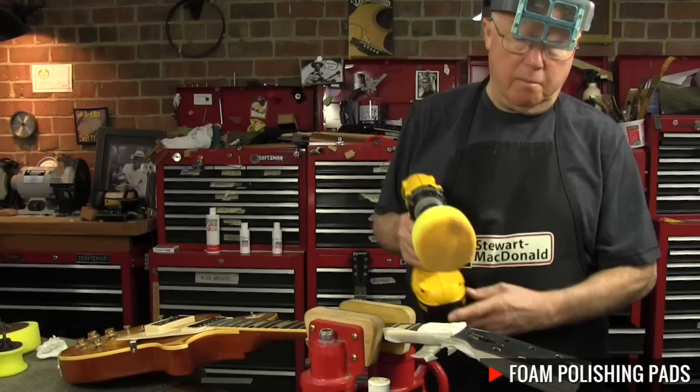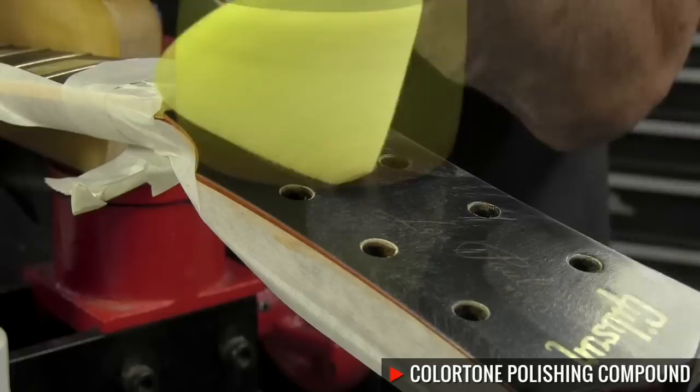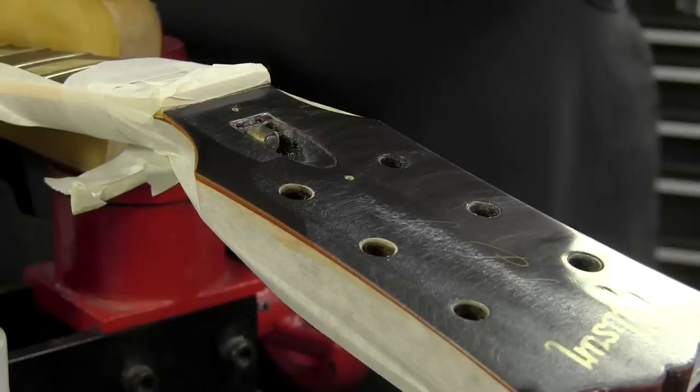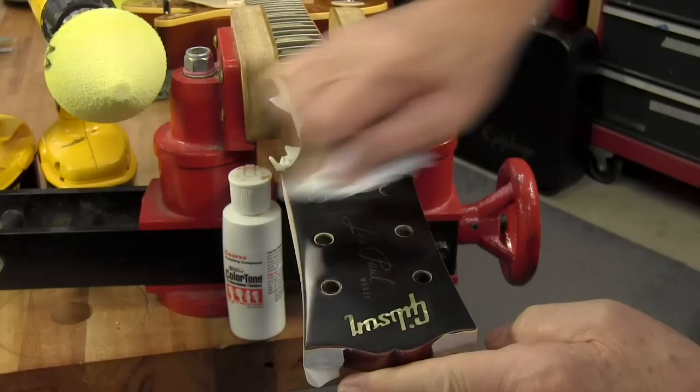I'm starting with a flat small pad and a coarse compound. Make sure to mark your foam pads so you know what compound was used on it in case you can't tell later. I went from the brown coarse to medium on that cone wheel, and I think that did it. Then I'm just cleaning up with some swirl remover on a piece of lint-free cloth.